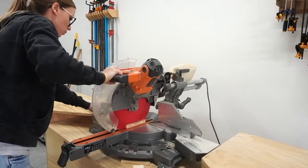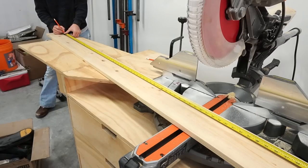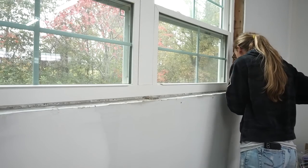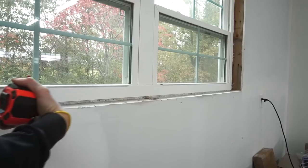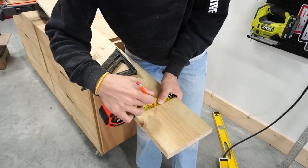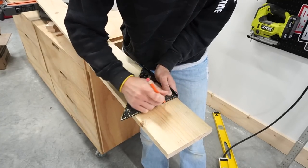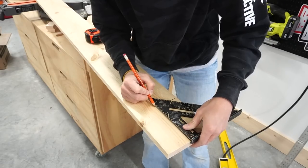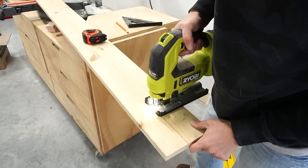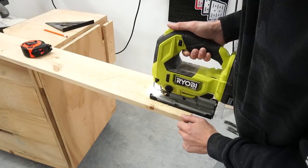I trim my 1x6 to this length, then I mark the center of the board. I took the inside opening measurement, divided by 2, and marked this distance on each side of that center line. Then I went back to the window and measured from the front of the window to the front of the drywall in multiple places and took that average — theoretically this should be the same across the entire length, but in reality it rarely is. I marked this measurement on each end of my 1x6 and used a square to draw out these marks so I could see where to cut for the windowsill to sit into the window opening. I used a jigsaw to cut along these lines, then tested the fit.